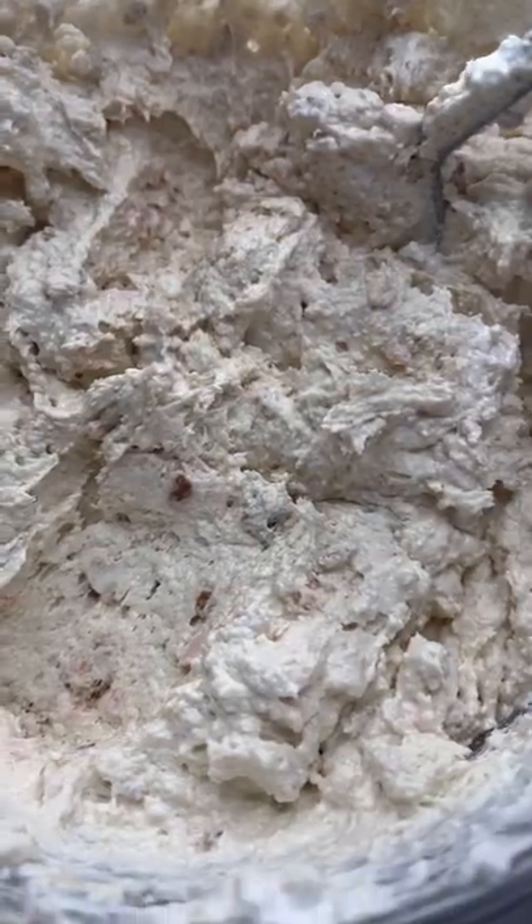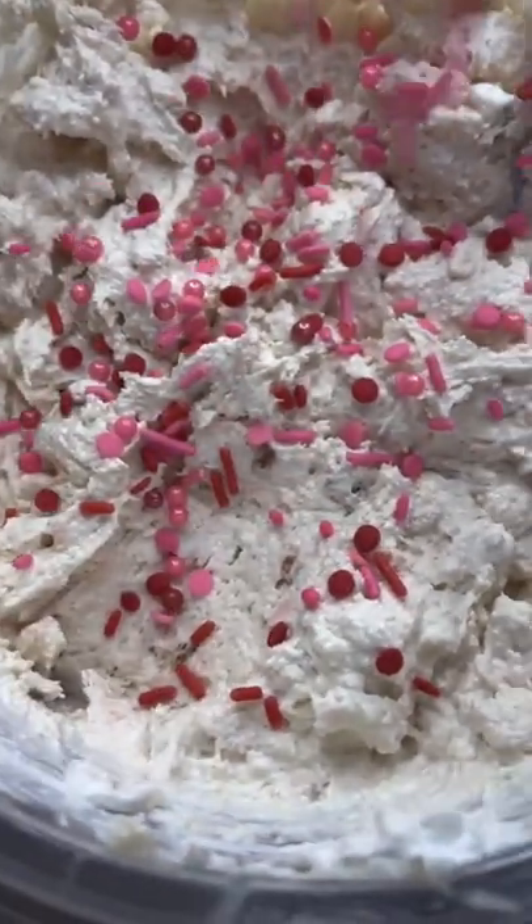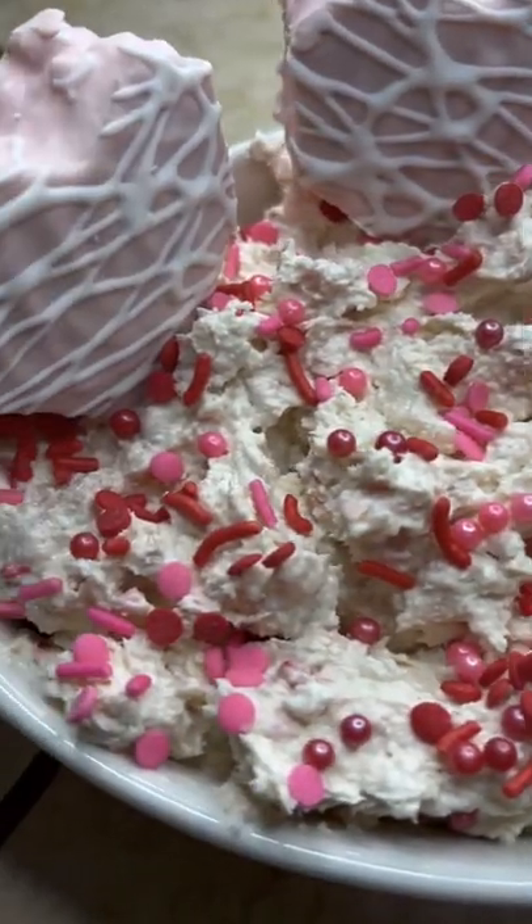Beat everything together, then go ahead and add some red and pink sprinkles and mix them in. Add sprinkles on the tippy top and put a couple little hearts in there — that looks pretty, just look at that thing!